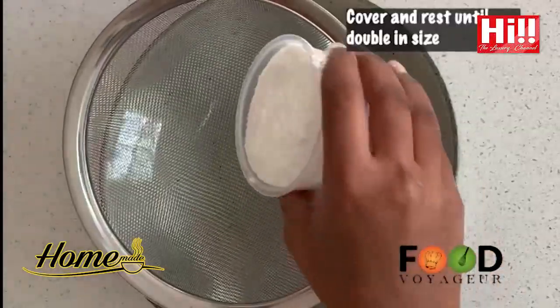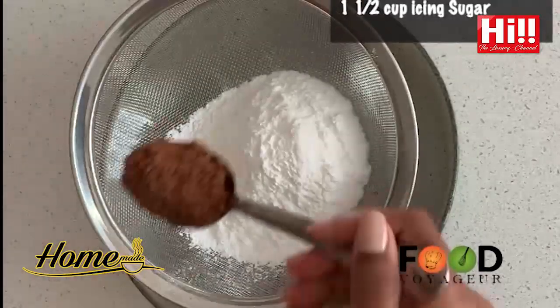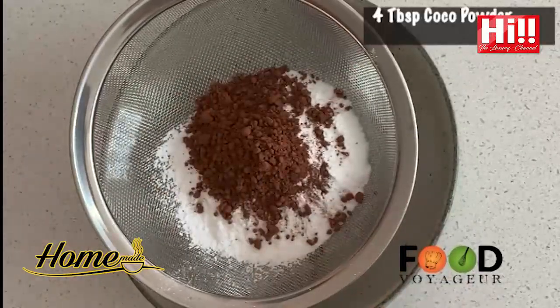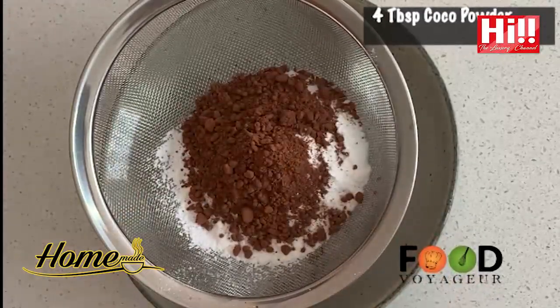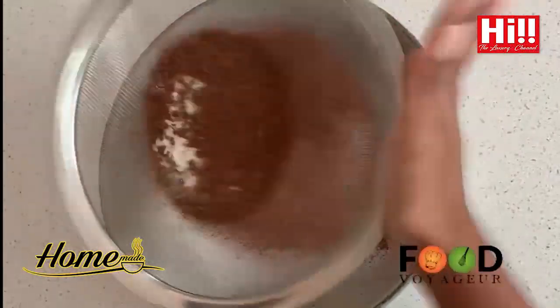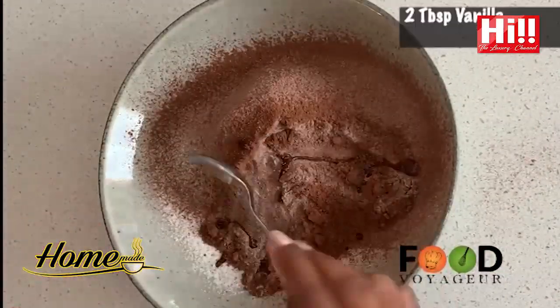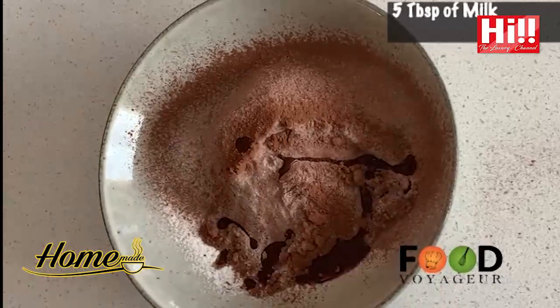Meanwhile, you can make your chocolate glaze. Mix all ingredients together and mix well until it has a good consistency. Now remember, don't add too much milk because this will not stick to the doughnut. If you add too little, it will be hard to glaze.